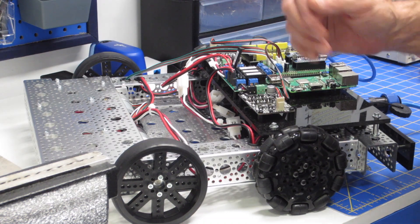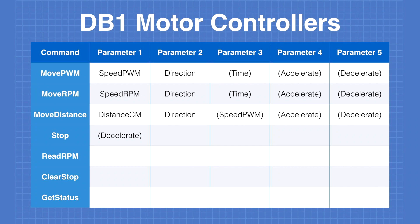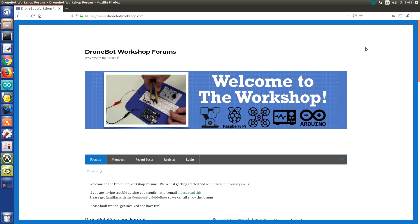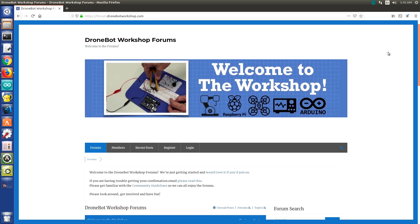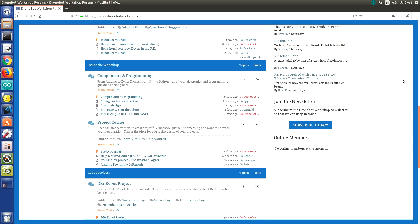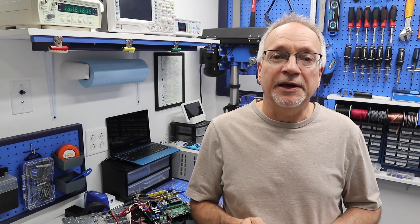I know it's been a while, but today we're back in the workshop with the DB1 robot. I'll bring you up to speed on the status of the DB1 project and show you some sample code. I'll also introduce you to the DroneBot Workshop forums, a new way for us to work on our robots together. We're getting up to speed today, so welcome to the workshop.